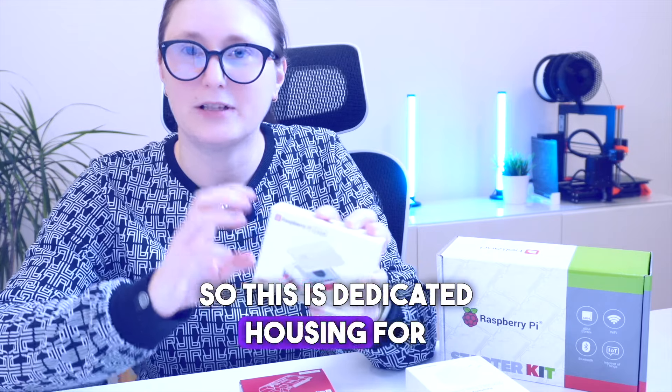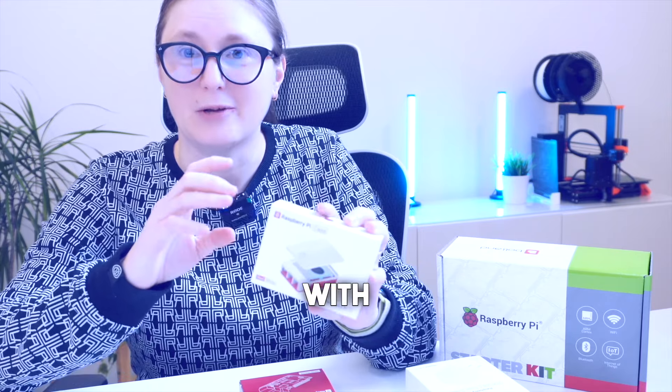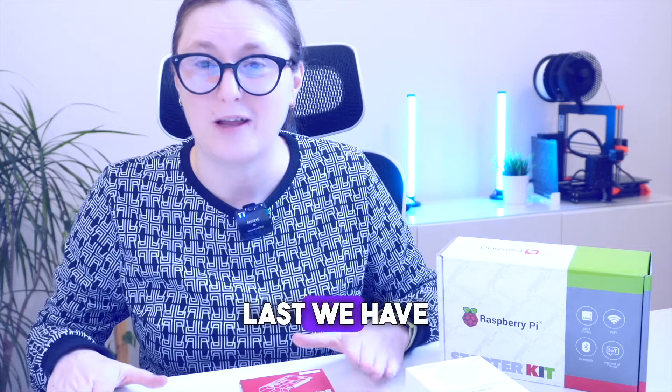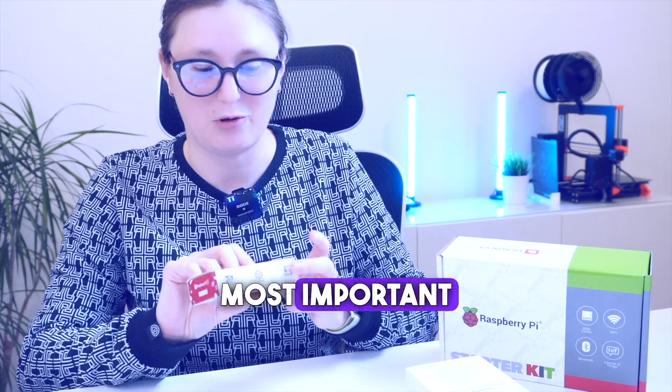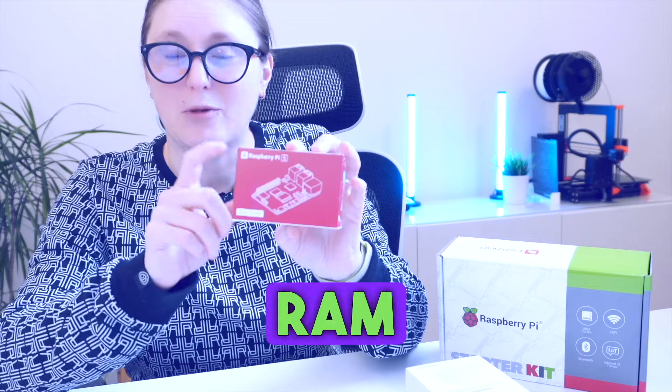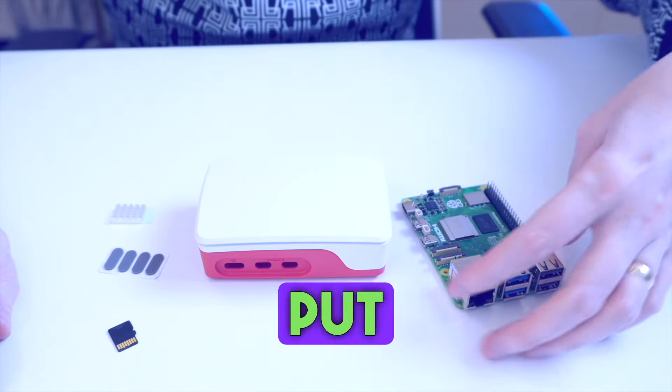And we also have the official Raspberry Pi casing — this is a dedicated housing for the Raspberry Pi with an active cooling fan as well. And last, we have the most important part, which is the Raspberry Pi 5 with the 8GB RAM module.